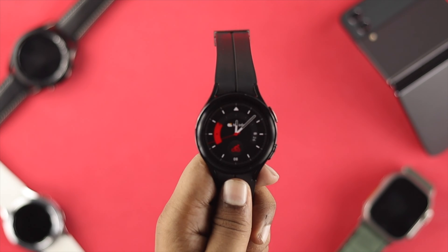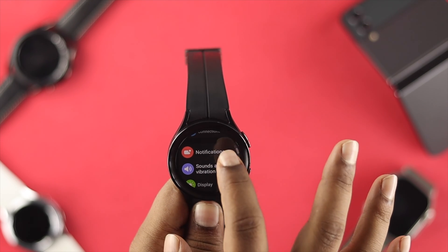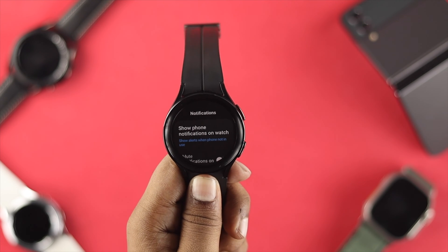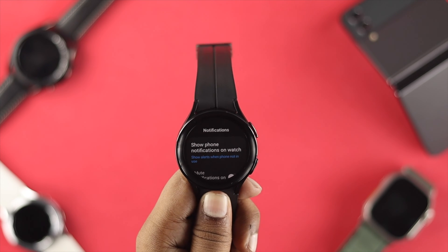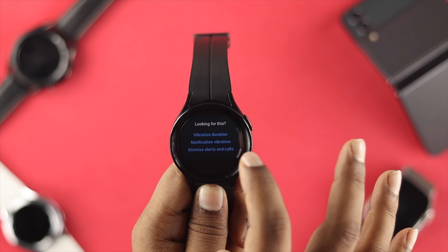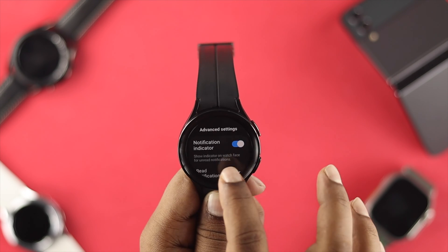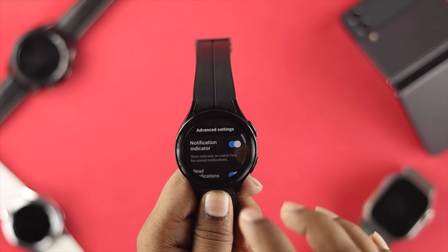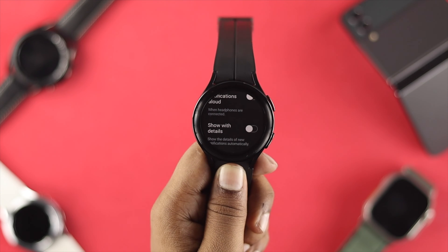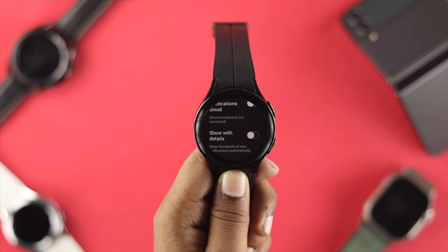The very first thing — head over to Settings on your Samsung Watch and tap on Notifications. Notifications are very important, but if you're constantly getting a lot of notifications on your watch, it can drain your battery. Scroll down and choose the option called 'Mute notification on phone.' If you scroll further, you'll see Advanced Settings, where you can find the notification indicator, red notification allowed, and more. Turning these features off will stop your watch from receiving notifications and help save battery life.